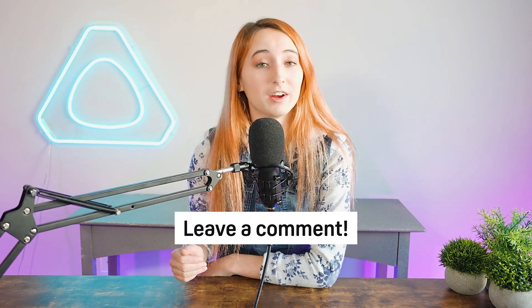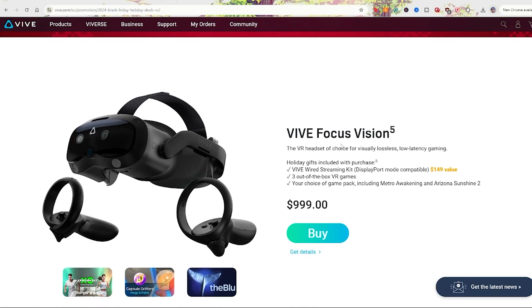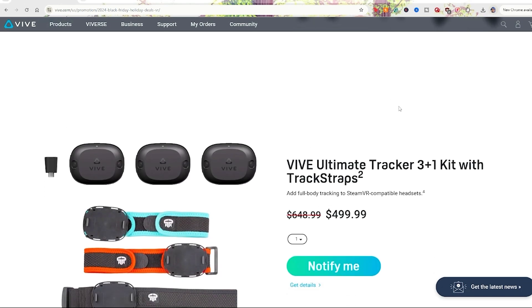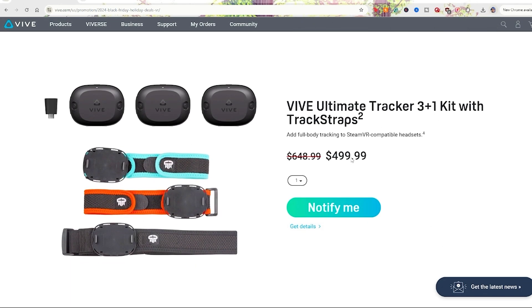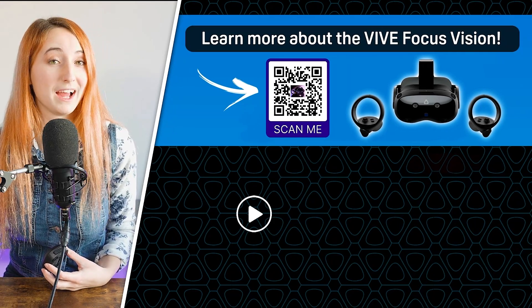With so many great options to choose from, I'd love to hear which accessory you're looking forward to the most. If you want to check out holiday deals, our latest headset the Vive Focus Vision is available at a special price for the holiday season of 2024, and we also have a 3-plus-1 bundle going on for the Vive Ultimate Trackers. If you're trying to understand the difference between the Vive Ultimate Tracker and the 3.0 Tracker, make sure to check out the linked video next.